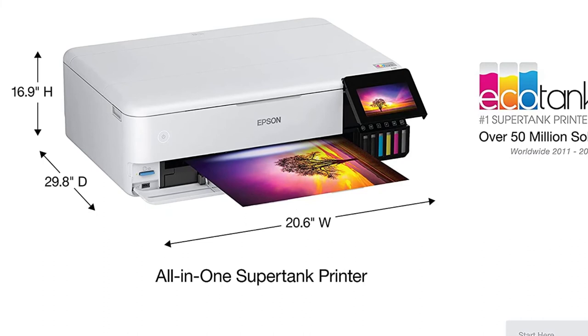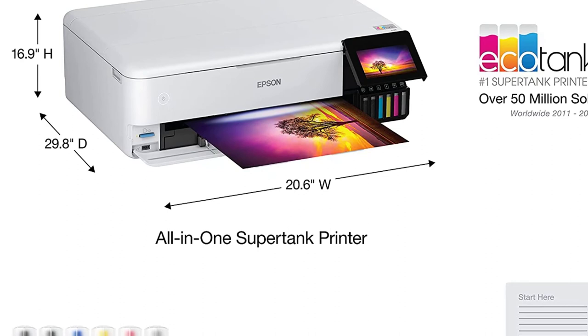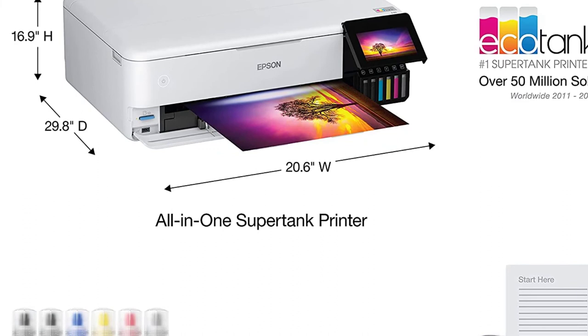The large 4.3-inch color touchscreen tilts up for convenience, and behind it, the six ink reservoirs are readily visible. Instead of waiting for that dreaded notification from your printer advising you to purchase additional cartridges, it's comforting to see how much ink is left in the tank.